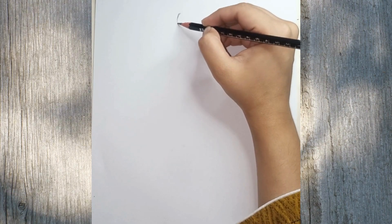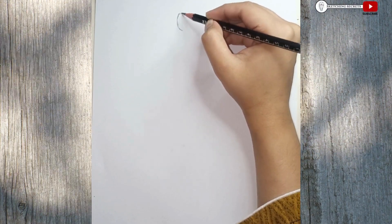Hey guys! In this art drawing tutorial, I will show you a girl in beautiful frock.